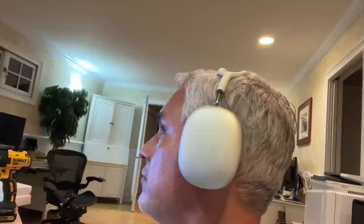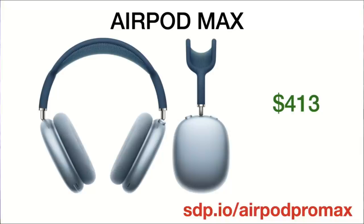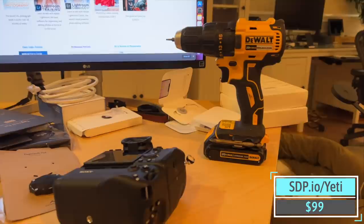The AirPods Max headphones — that's the headphones we both have and we love them. I've been testing them on the treadmill and they're treadmill proof. I also put them on when I'm outside working on my laptop because the neighbor's always mowing the lawn — it cuts out the lawnmower, the leaf blowers, everything. I found some for $413 at this link — there are a few left, so if you want a decent deal on really expensive headphones, there you go.